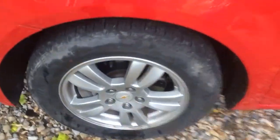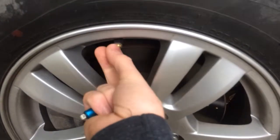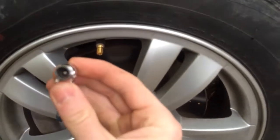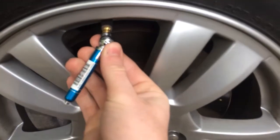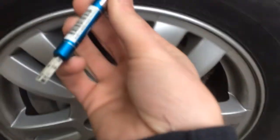Then come out to your tires, remove the valve stem cap, put that somewhere you won't lose it, and take the end — the female end — place it on the valve stem and press.